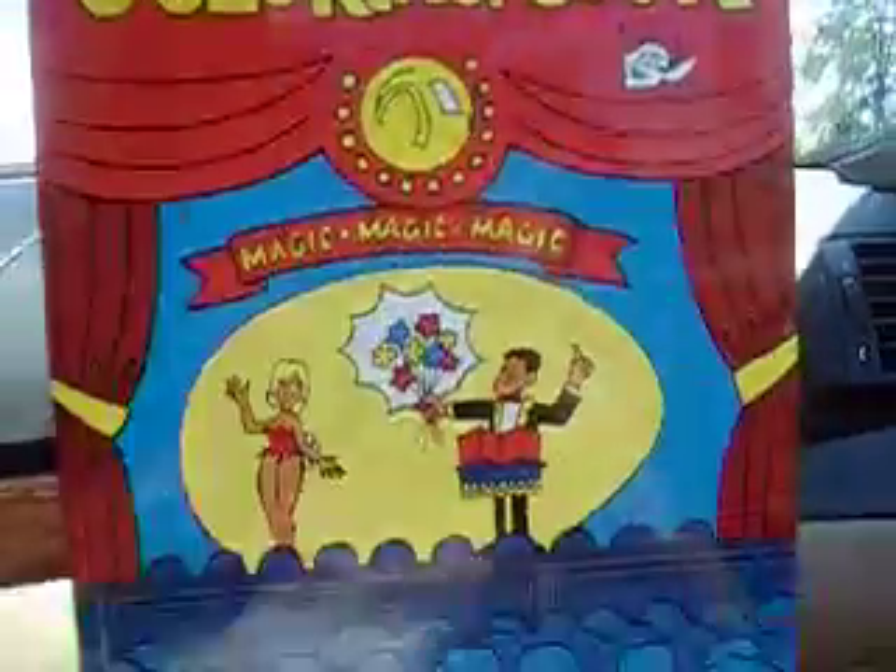And the thing I've been waiting for the longest time — I hope it's in here. Hold on, let me put my other stuff down. A lot of stuff. A fun magic coloring book! This is from Magic Geek. I don't think there's anything else in here.